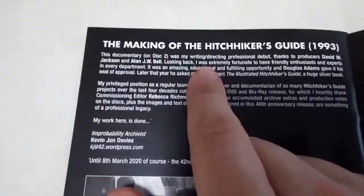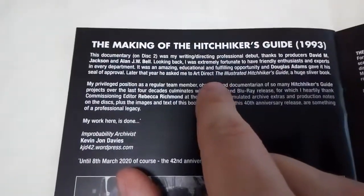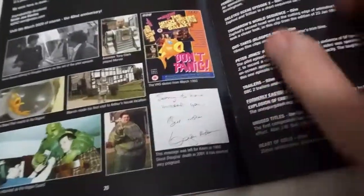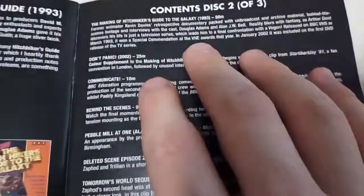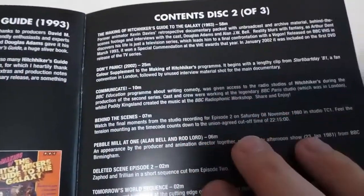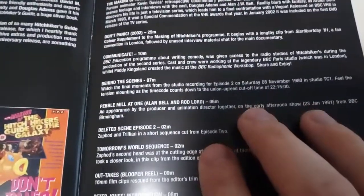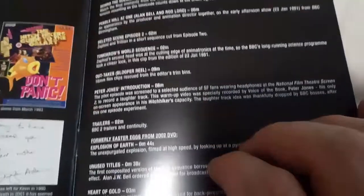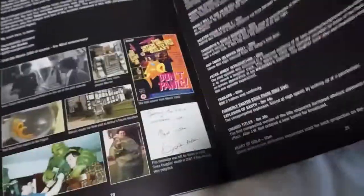It looks like on Disc 1 you've got the main feature. Disc 2 is a making-of. Looks really, really interesting, actually. And then the contents of Disc 2. Loads and loads of things for Disc 3 — I think there's over two pages.